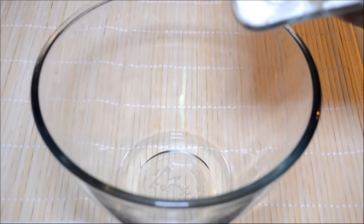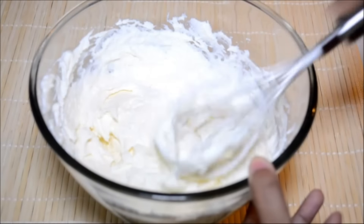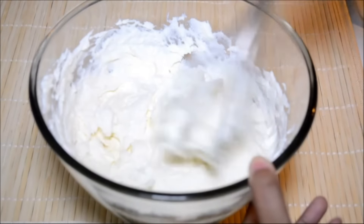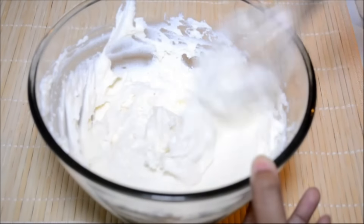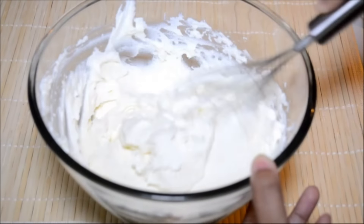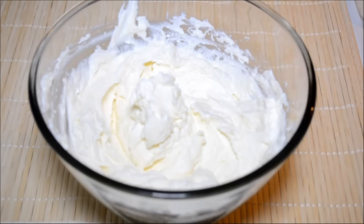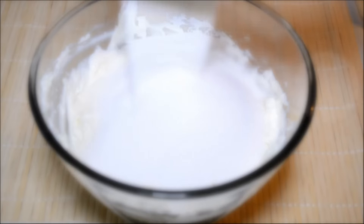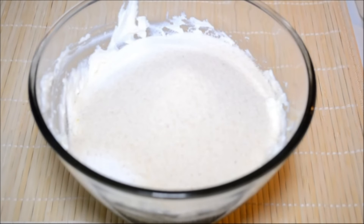I am going to begin by adding the ricotta cheese. I find using ricotta much easier, but if you don't want to use ricotta and you are using normal chhena, then do ensure that you are mashing it well so that it becomes nice and smooth. This ricotta is already smooth. Now I am adding the sugar, the semolina or suji, and a teaspoon of cardamom powder.